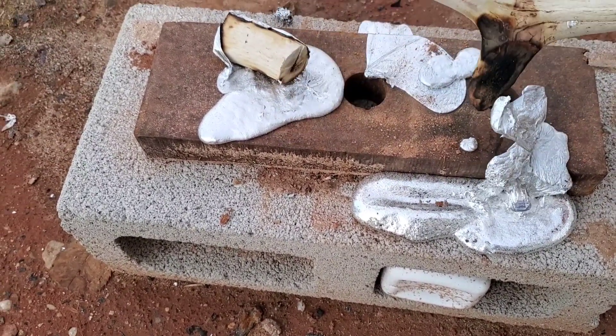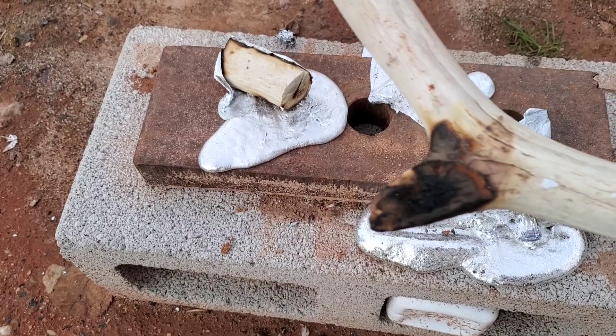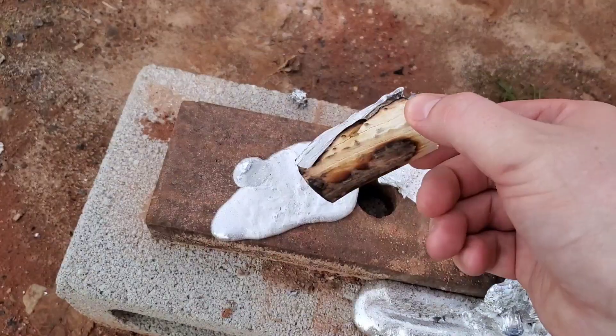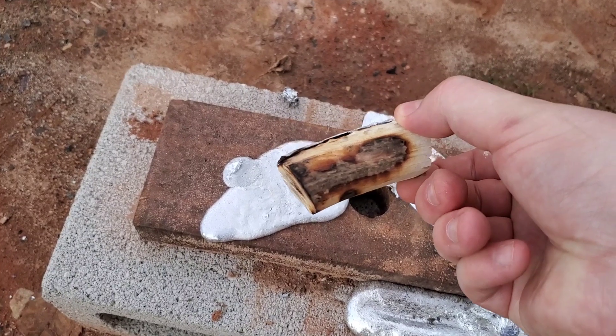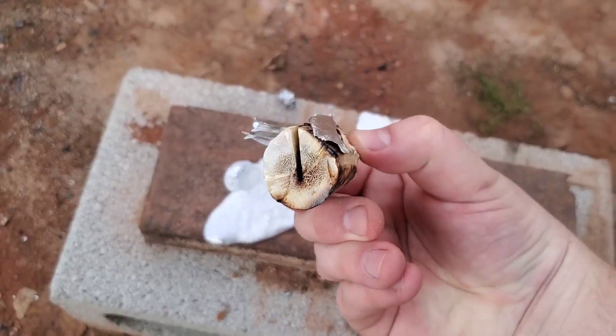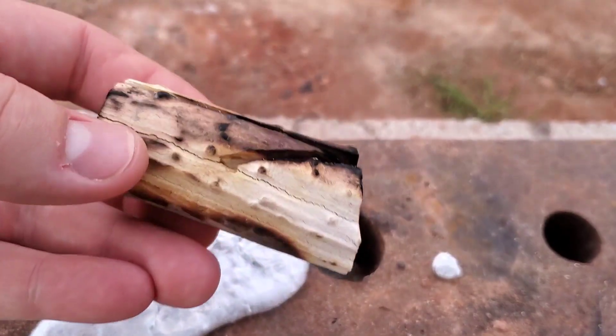Alright, let's unmask this beast and see what happened. Check it out — it's kind of burnt, but that's it. Crazy, right? Let's get a little zoom in on the little guy. It didn't even seep down the holes. That is some impressive, impressive stuff.